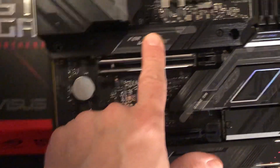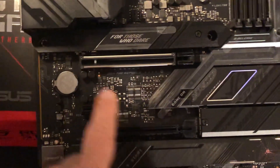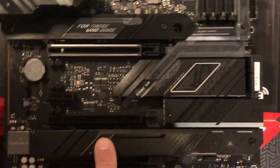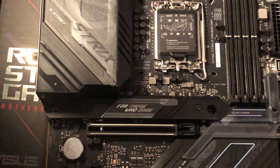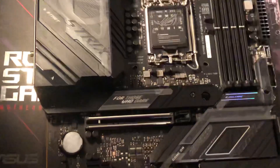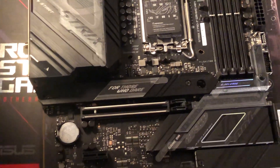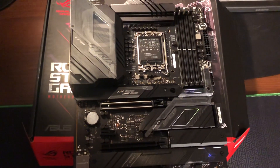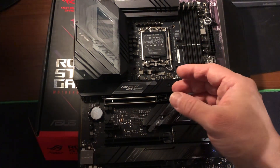You've got M.2 slots for your hard drive, PCI Express, and another M.2 slot. I'm not going into technical details because you probably already know this motherboard — it's just my unboxing here. Alright, let's go take a look at what's inside the box.